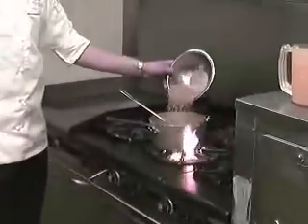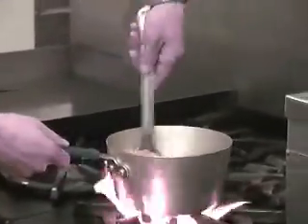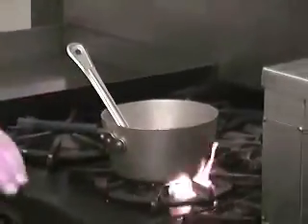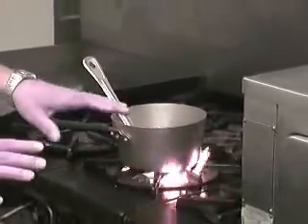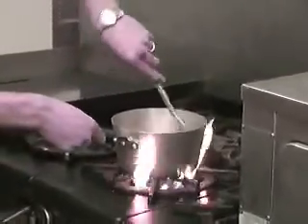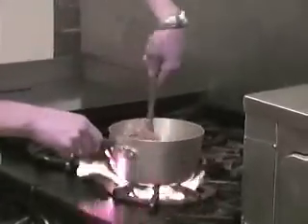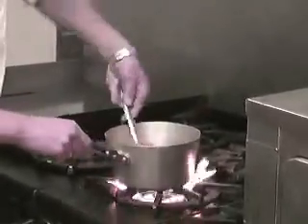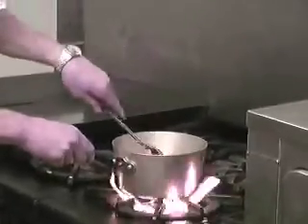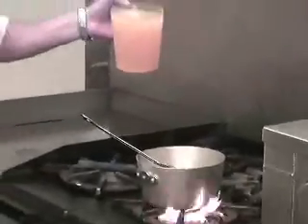Now we're going to add our cracked wheat. We just want to toast it in the oil a little bit — keep your heat up the same as it was — just to give it a little bit of extra nuttiness. We're going to toast it out for just a couple of minutes. You'll start to smell it a little bit; it'll have a little bit of a nutty aroma to it.